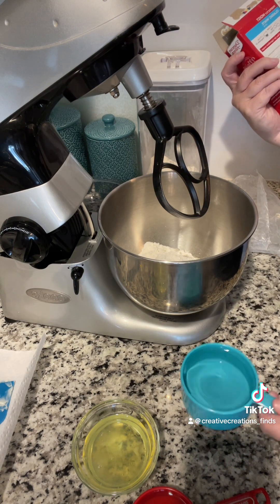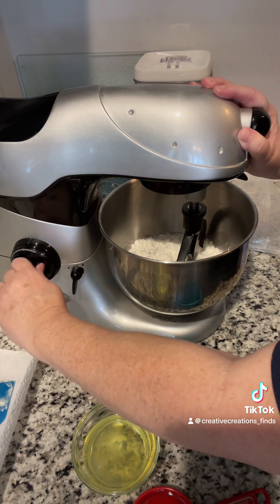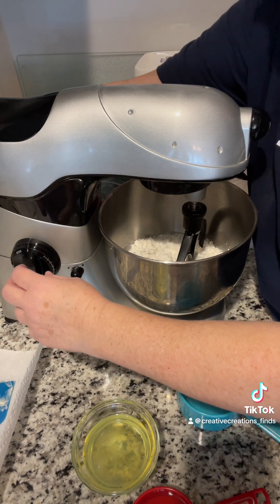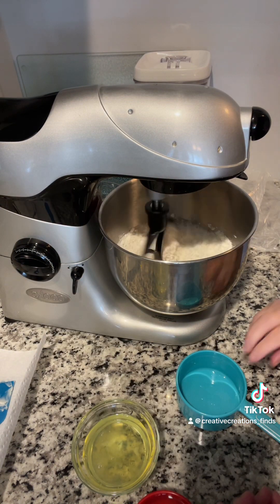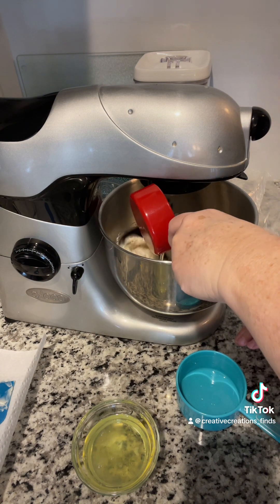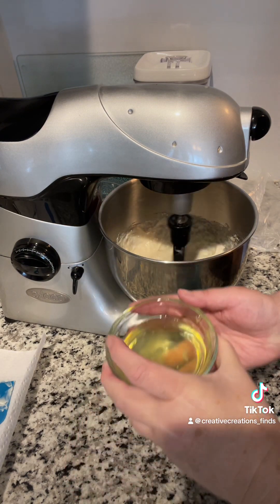Okay, nope, just mix it all together. I just got done making a pound cake — orange pound cake. That was a cup of water; this is a half a cup of vegetable oil and three egg whites.